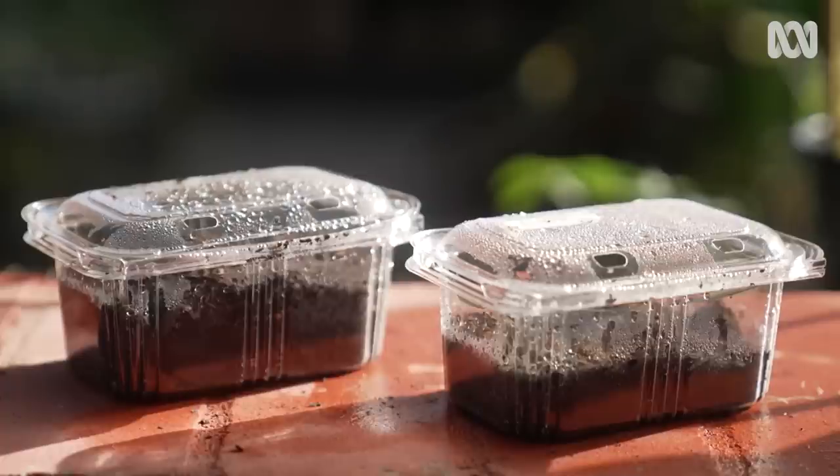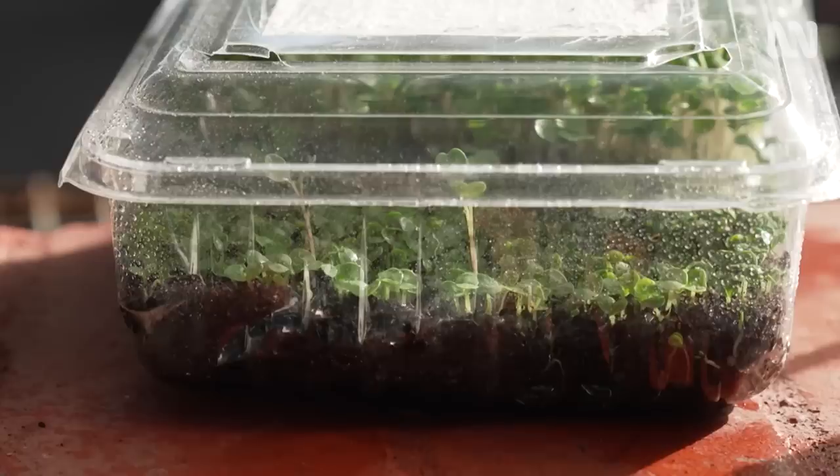It doesn't matter what you use to make your own mini greenhouses, so go on and have a go at growing your own seeds and cuttings. And if you end up with too many plants, that's a pretty good problem to have. We'll see you next week.